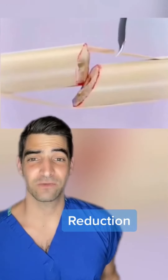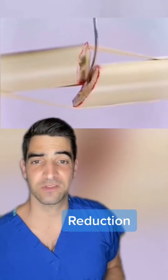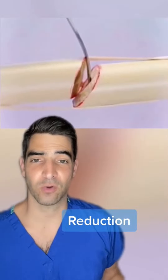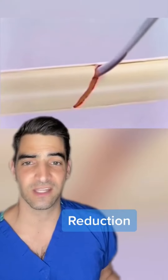This is a look at fracture reduction, which means to set the bones into place. Here you can see a Hohmann retractor is used to lever the bones to align them. Sometimes we'll use bone holding forceps or clamps to accomplish this. Once the bones are aligned, we'll put a plate and screws on it and this will get it to heal.